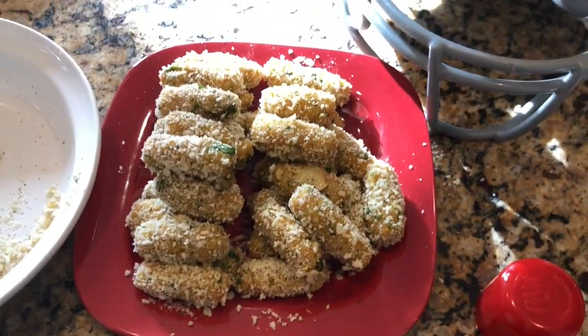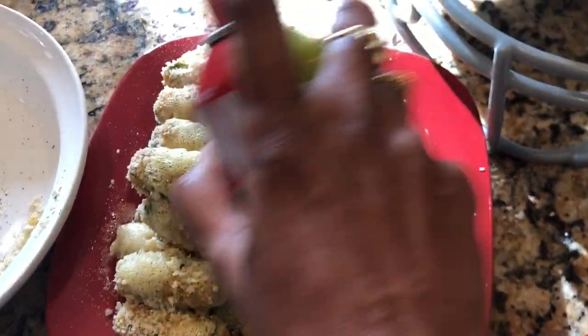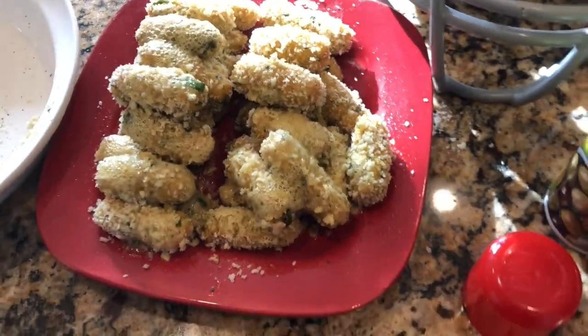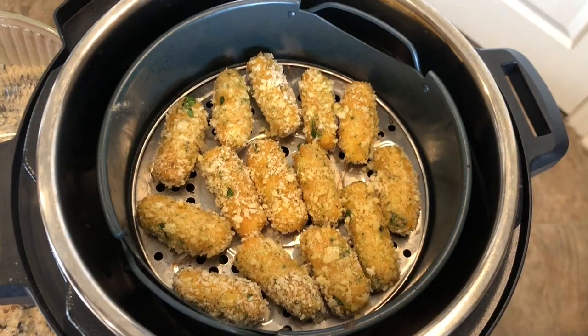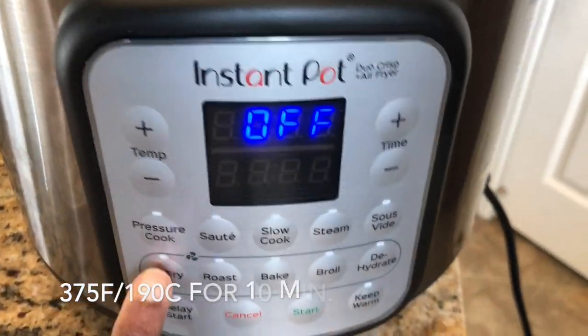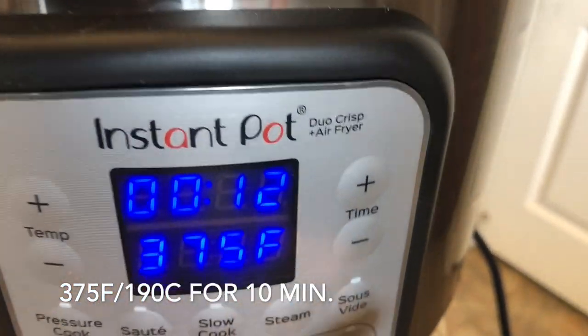Let's give them a quick spray of oil — this is the only oil we are using, maybe less than a spoon. No deep frying, no oil bath — we are air frying these. Place them in a layer in the air fryer and air fry at 375°F for about 10 minutes.